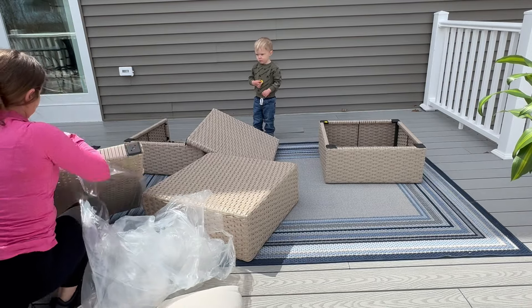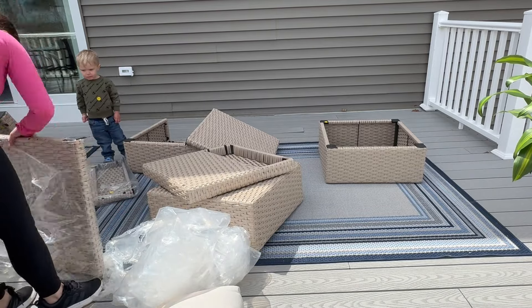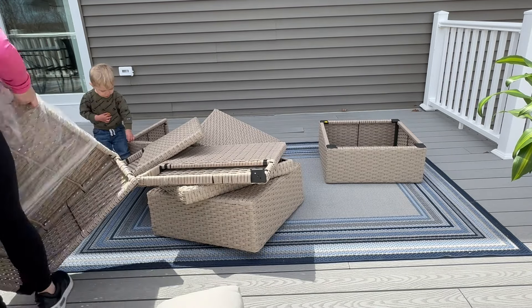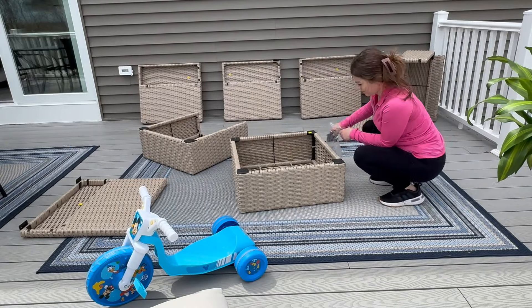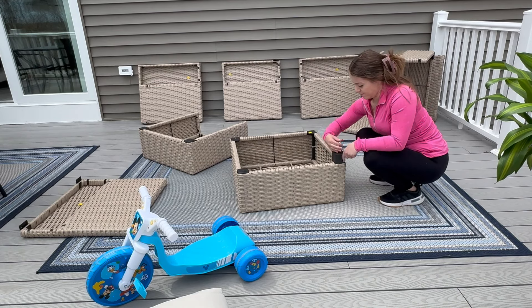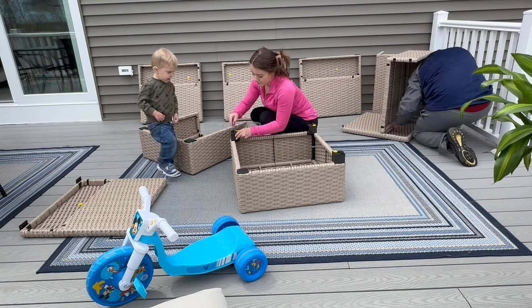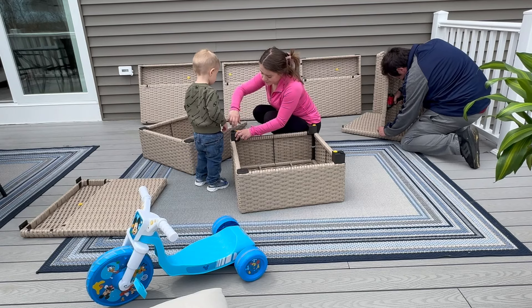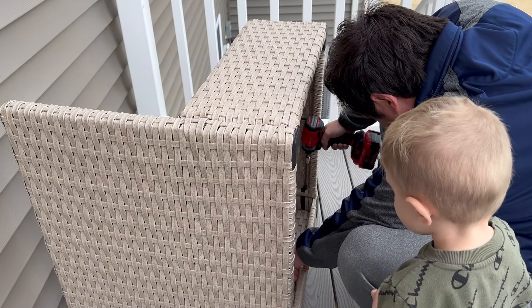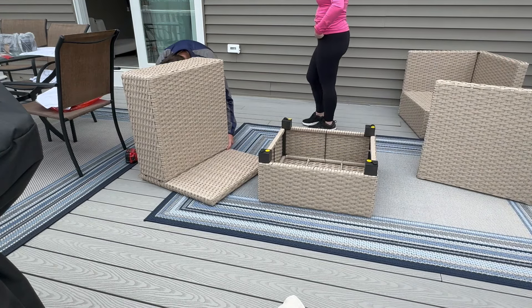He got this for a good deal — it was initially around $800 and he got it for around $350, so more than half off. I think that was a great deal and it really is a nice piece. I don't know if I'd spend $800 on it, but $350 was definitely reasonable. It's so funny when I'm editing these videos and I see the kids' toys that they brought into the frame — like this Mickey bike. They love hanging out with us, so they are once in a while in my videos, though they're always around even if you don't see them.